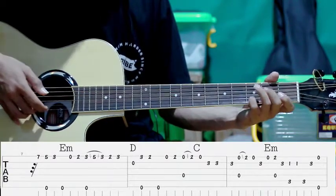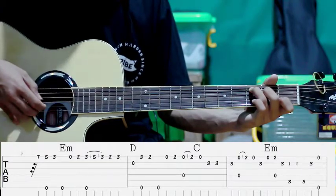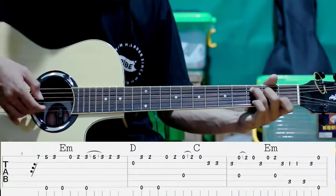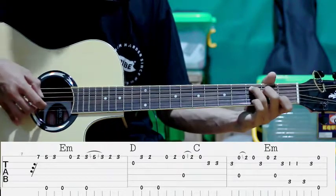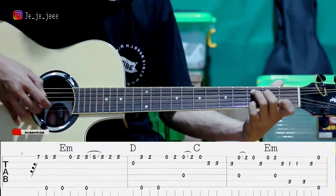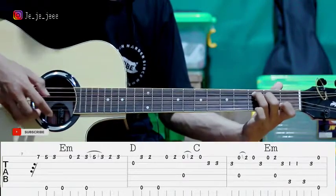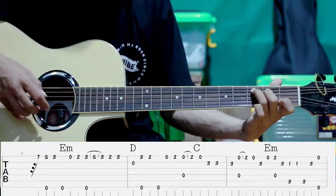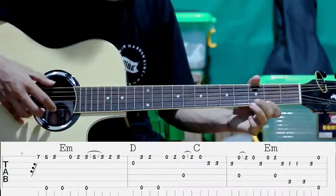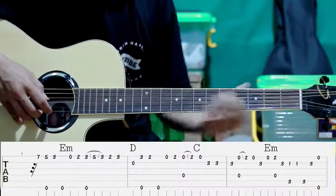Kita petik senar ke-2 fret ke-3. Kita pindah ke C. Kita petik senar ke-2 sama ke-5. Kita petik bareng. Kemudian senar ke-2 saja. Terus kita tekan senar ke-2 fret ke-3. Setelah itu kita petik senar ke-1 sama ke-6. Kita petik bareng. Terus diulangin lagi. Jadi diulangin gitu.